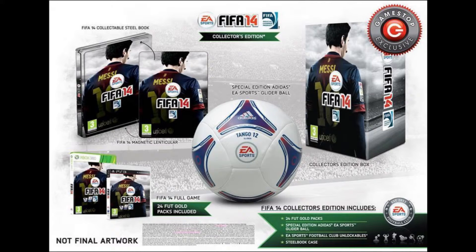On the right side you have the collector's box, which everything comes in. So that's basically all you get with the Collector's Edition.